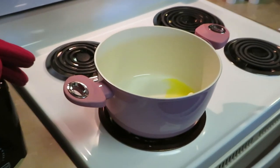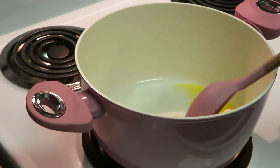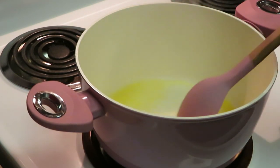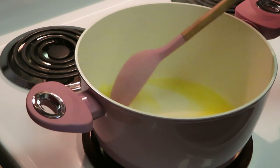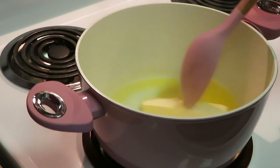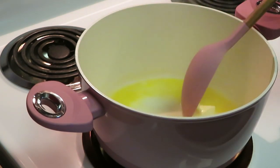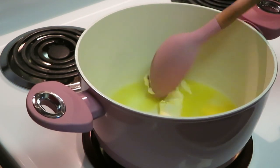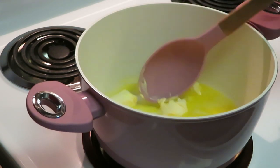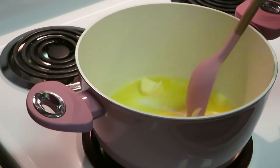Okay guys, we've got our butter in the pan and it is melting. Go ahead and get that full stick of butter in there, nice and melted — shouldn't take long. You can chop it up a bit to help it melt faster. This is a quick and easy recipe for the Chicken a la Queen.